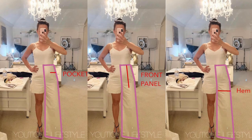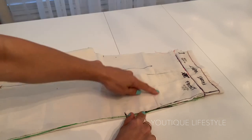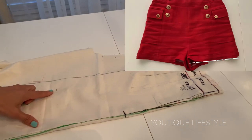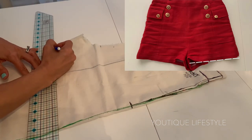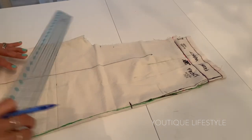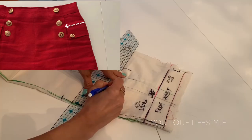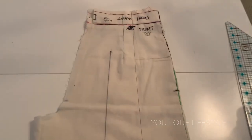The first thing I did was slide on the toile and made three markings: the pocket, the front panel, and the hem. Here you'll see the pocket marking, then the front panel marking, and then the hem marking. I used the ruler to draw in all the lines — the hemline, the front panel line which goes up to the waistband, and the pocket flat line. Now I have all the lines I need for the sailor short.